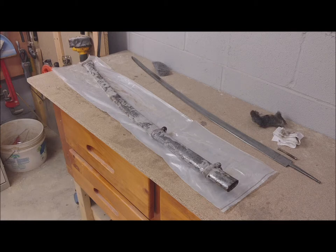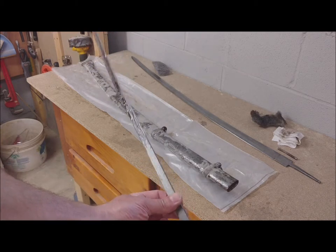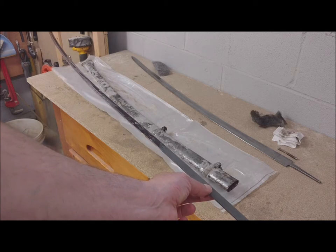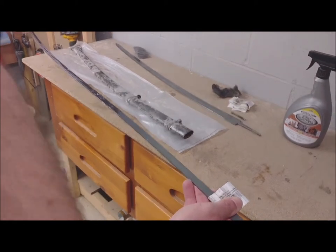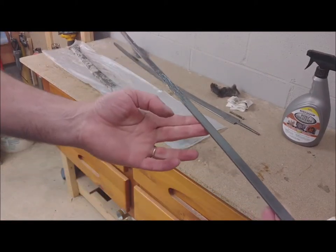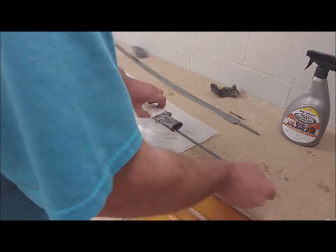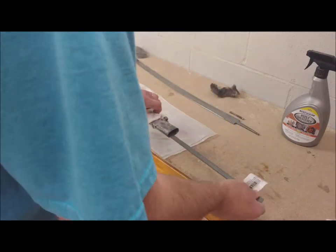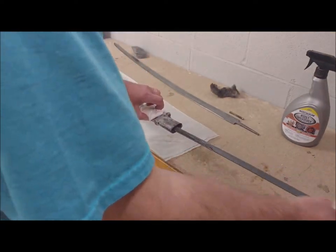My idea is the rust dissolver, and I also took this piece of metal — a metal bar bent in the shape of the blade. Every 10 or 15 minutes I'm getting this thing into the holder and trying to scrape some amount of the rust inside. I've been doing this for about 30 minutes already.